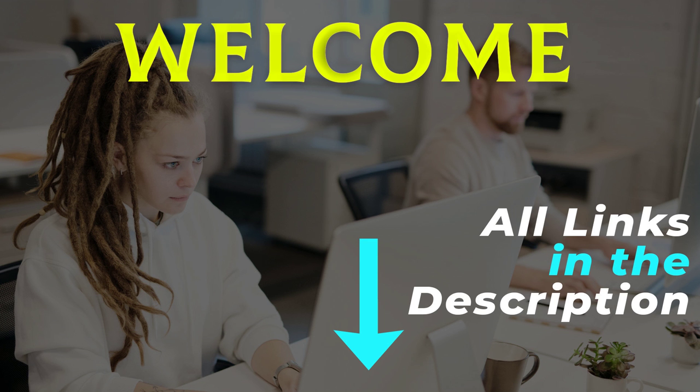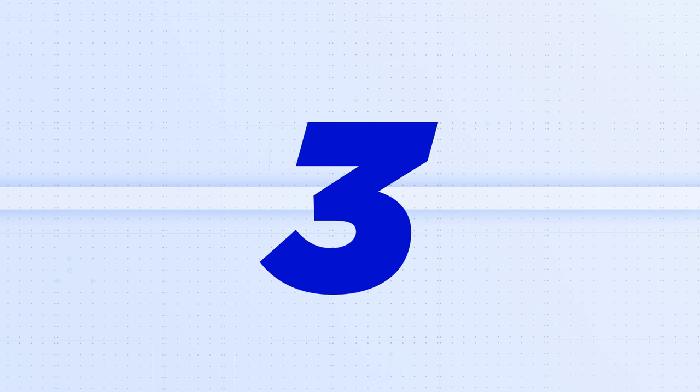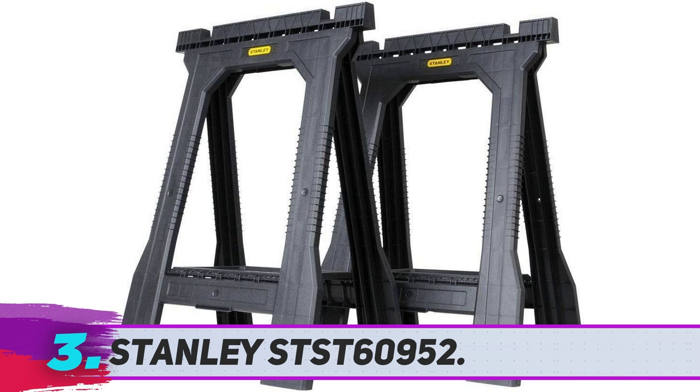Hey, welcome back to my channel. I made this video based on my own research, and all the product links are included in the description for the latest price and more information. Stanley ST609 52.